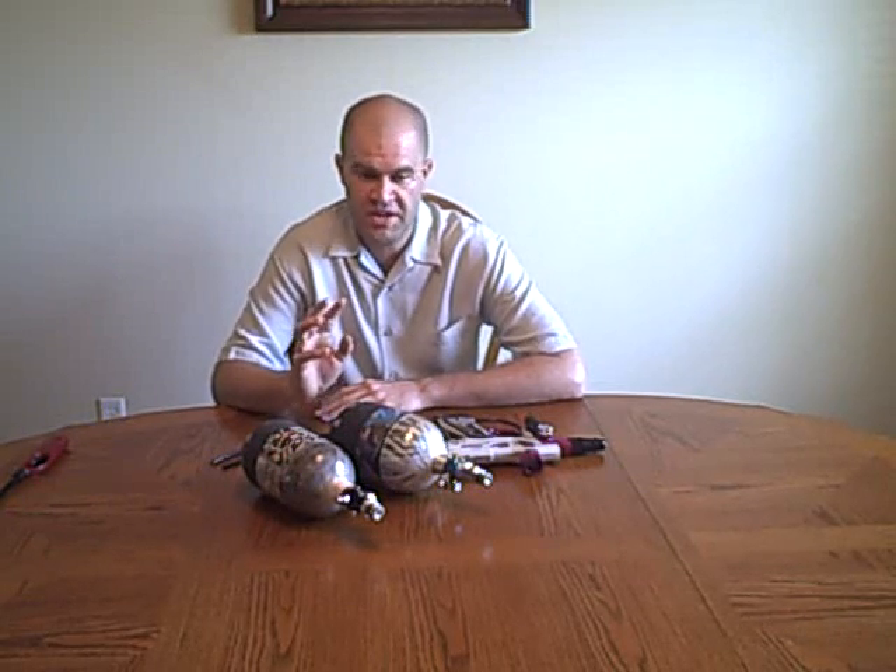I'm going to tell you, the whole reason low pressure tanks came about was back, I believe it was in 2005. Angel came out with a regulator that, for whatever reason, the internals, how they designed it, was not meant to work with a standard tank that puts out 850 PSI. So some manufacturers came out with a low pressure tank to work with that Angel and the craze has begun.